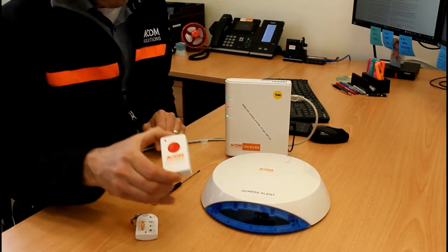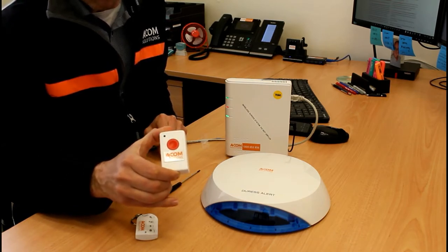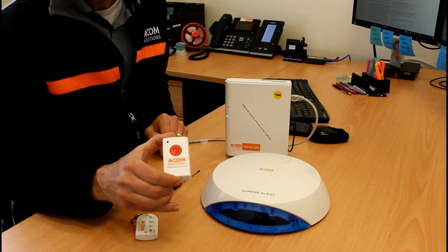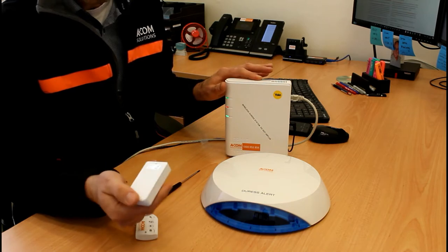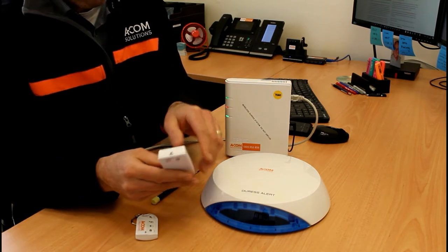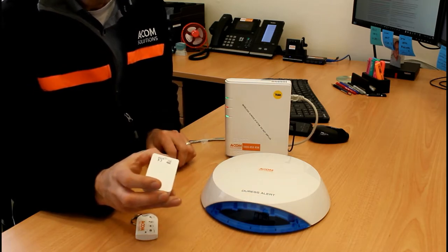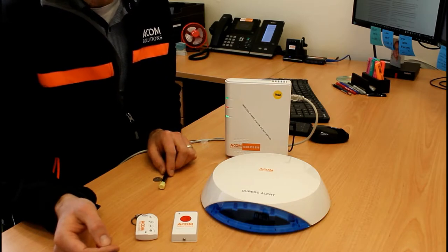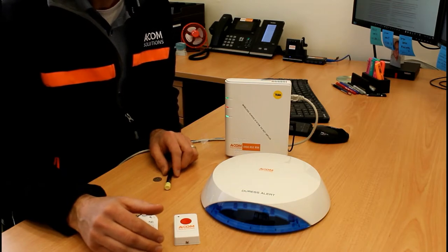The duress or panic button is the key component for most users — it's the purpose for which the system was purchased. It's a single-press button that requires a two-second press to activate. It's a wireless device that communicates back to the main unit. The battery inside is accessed via the small screw and is a CR2032 lithium-ion cell — a standard watch battery. It should be mounted using double-sided tape to the reception desk, counter, meeting room, or wherever a duress situation may occur.